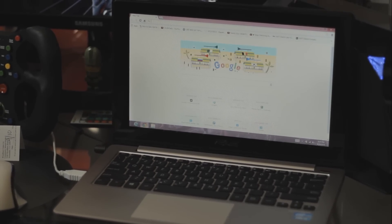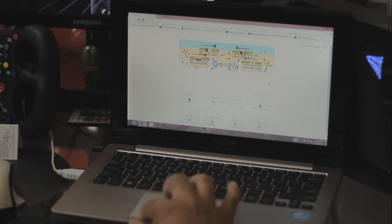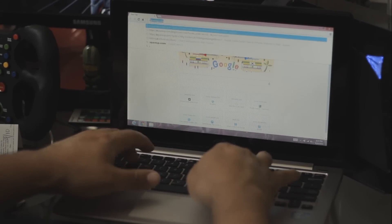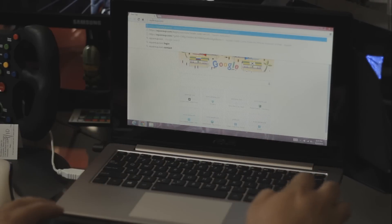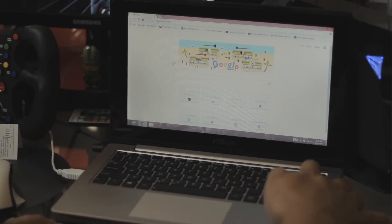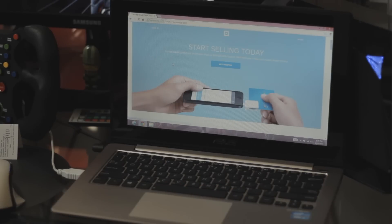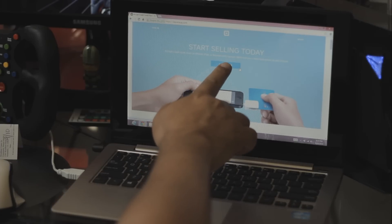First you go to your web browser. Using the internet you type squareapp.com and press Enter. Once on the website you want to click on Get Started.